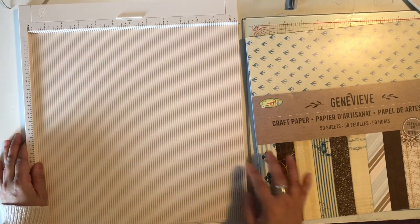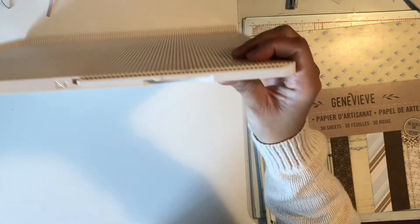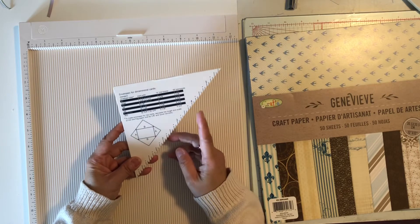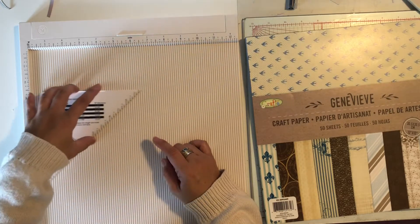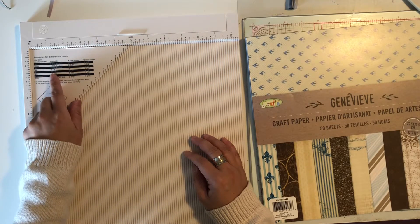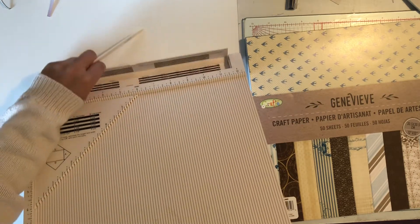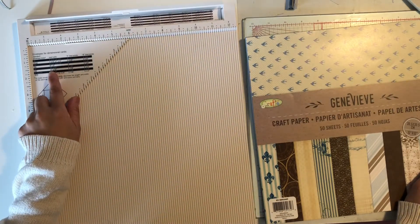I've had this scoring board for a while and I don't really use the other part — it makes the envelope. This whole time I had it and never used it. This little portion here measures your paper to make the score for the envelope. There are different sizes you can do, and there are guidelines for making the sizes. The guide is also in this little compartment. Today I'm going to use a 9 by 12 inch paper.